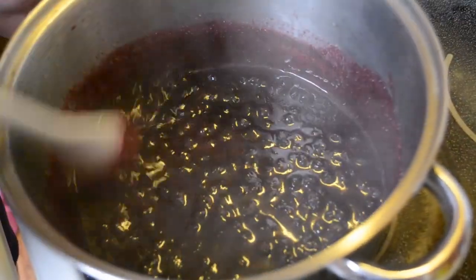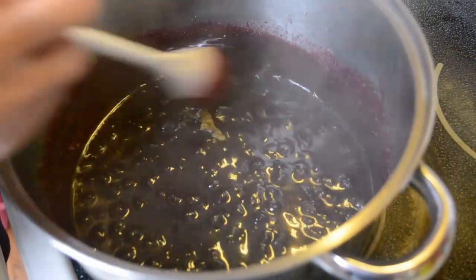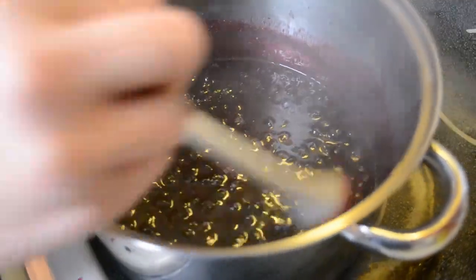We are about 4 minutes now and we are almost done. You can tell it has gotten really thick and it smells really good. It should be almost done, so we can pull our plate out of the freezer in just a minute and test it.